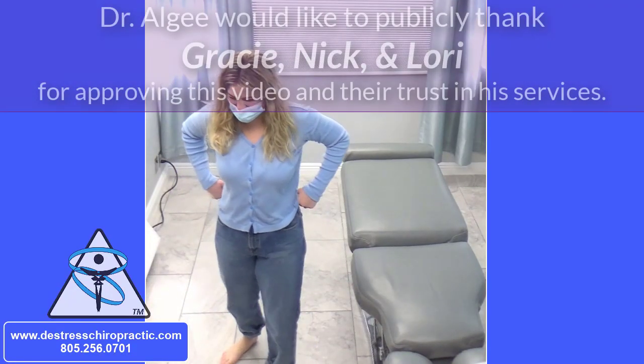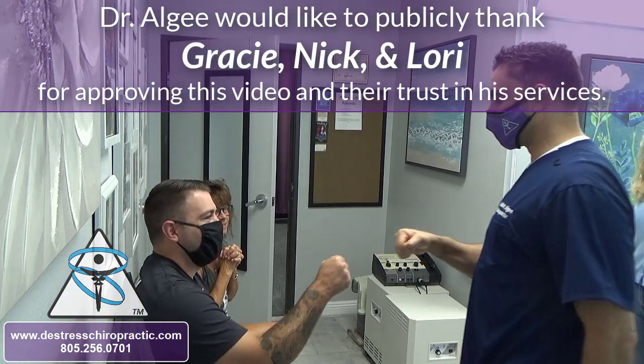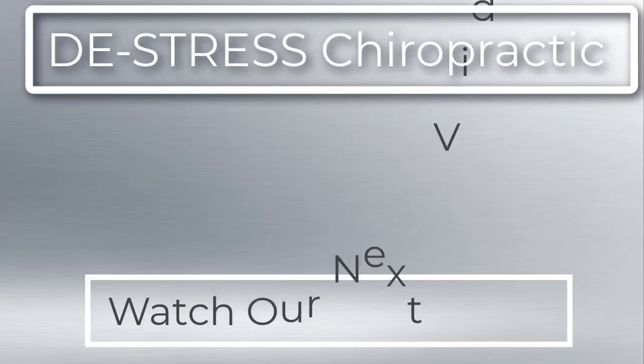That's what it takes. Wonderful. Thank you very much for the chance to treat you. Thank you, appreciate it.